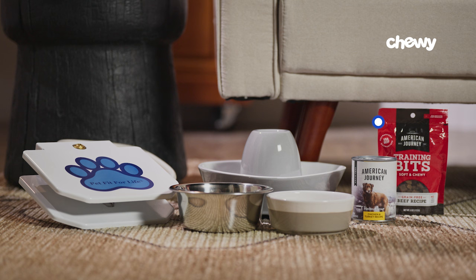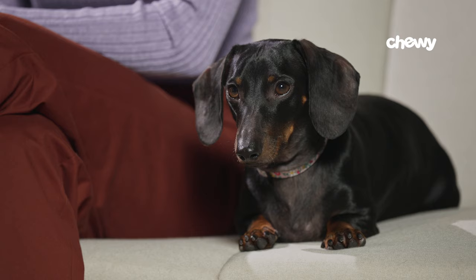Step two: keep their water fresh and tasty. Just like you, your dog steers clear of old, dirty water. Make sure they always have access to fresh, clean water, and keep their bowl clean by washing it daily.